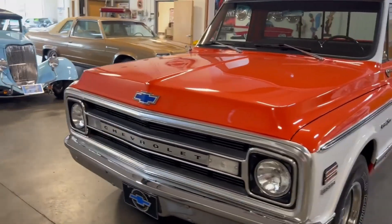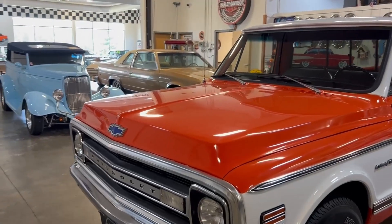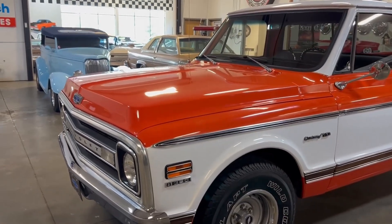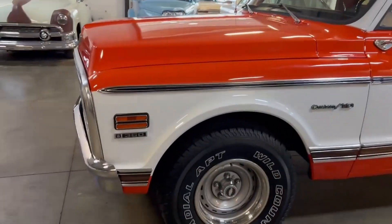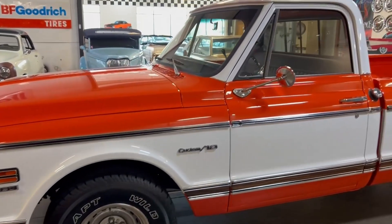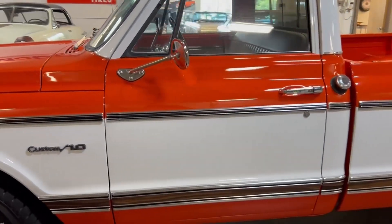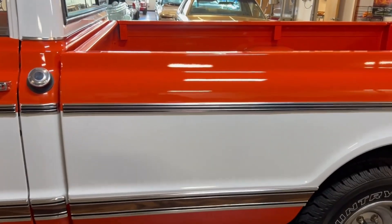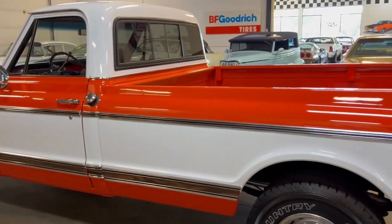This truck was originally olive green with white, but the last owner elected to go with the popular orange and white. This paint has a beautiful shine to it. The chrome and stainless all look new on this one — definitely something to be proud of.